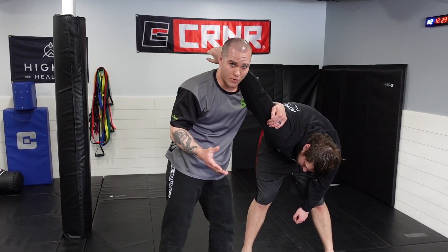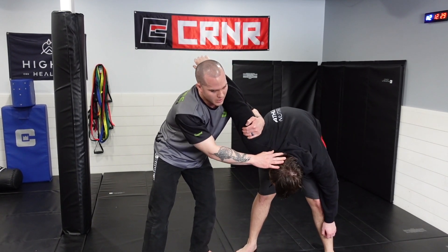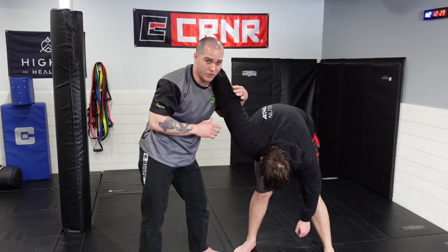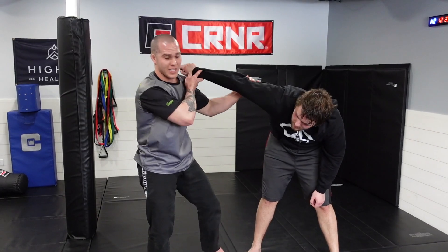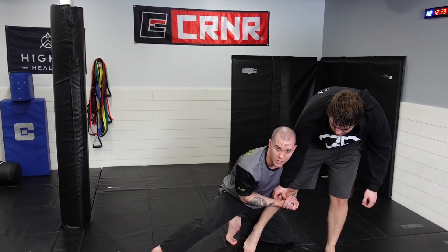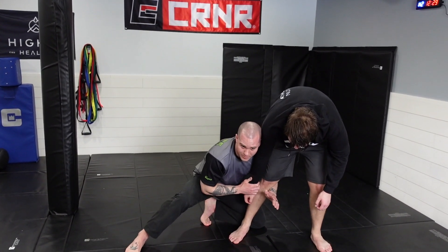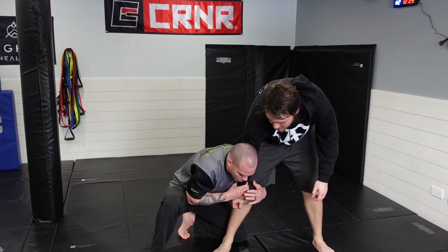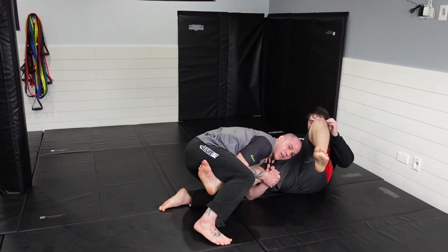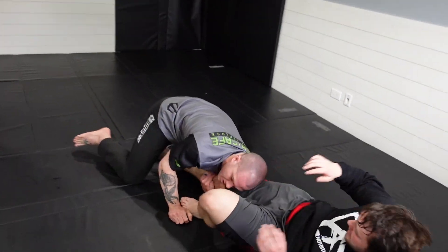Your fourth and final option — a little more advanced, it requires some wrestling background. Same idea: I'm pressuring in, he's pushing into me. This time I'm going to do a shoulder shrug and turn my head like a collar tie motion. As this comes around, I drop my weight, drop my level, and come in for a single leg. If I can trap this arm as I come in for that single leg, great — if not, we're still shooting for the single leg. I can take the leg up and take the person down, or scoop the leg and work my pressure to take the person down that way. Going live: he's pushing, I drop, come in, and take that pressure down to a single leg.